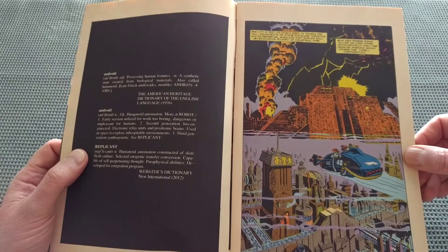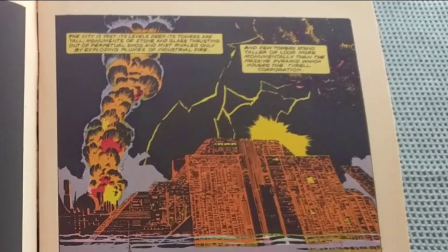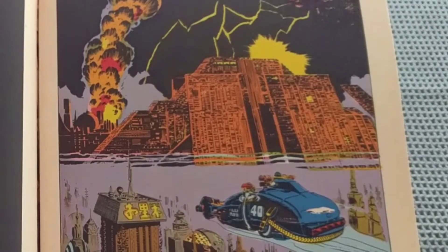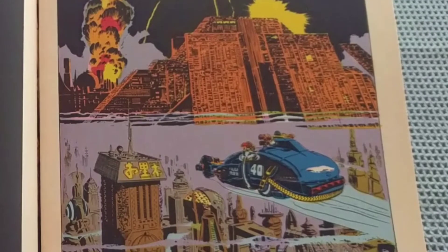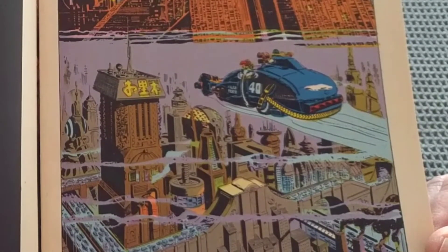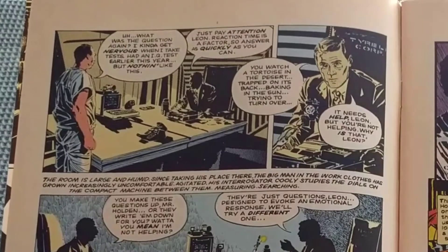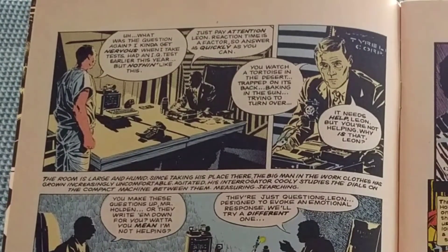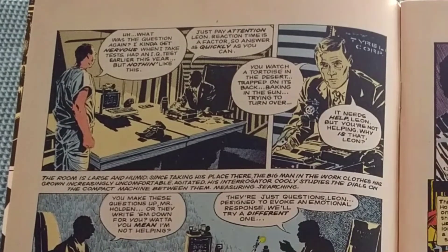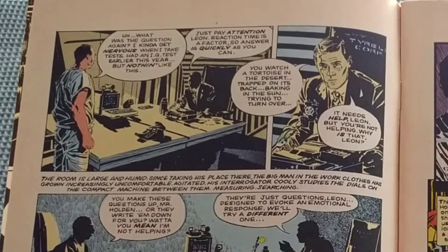We start off with the Tyrell building, and we're straight into the interview. The city is vast, its levels deep, its towers are tall. Monuments of stone and glass thrusting out of the perpetual smog and mist, rivaled only by exploding plumes of industrial fire. And few towers stand taller or loom more monumentally than the massive pyramid which houses the Tyrell Corporation. "What was the question again? I'm kind of nervous when I take tests. I had an IQ test earlier this year, but nothing like this. Just pay attention, Leon. Reaction time is a factor, so answer as quickly as you can. You watch a tortoise in the desert, trapped on its back, baking in the sun, trying to turn over."